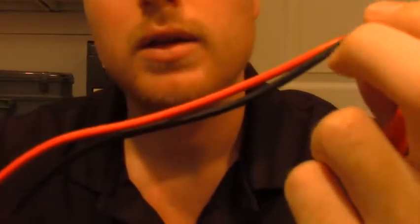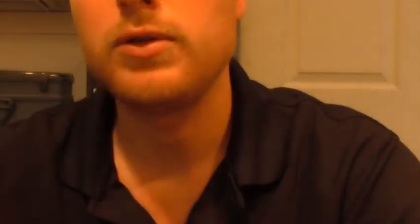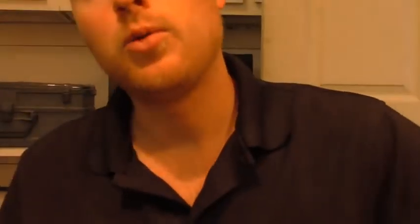I didn't see anybody else writing about this issue, but the number on the leads that come with the Fluke 323 is TL75 — possibly they give different leads with higher-end meters, but that's what came with this one and they don't work — they're junk. I had to call Fluke, and they're going to send me a new set. At first they said they'd just replace with the same leads, but I said that won't help if they don't work, so they're sending TL71s instead.